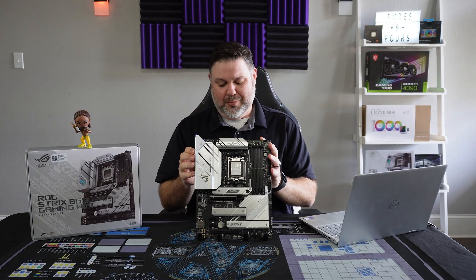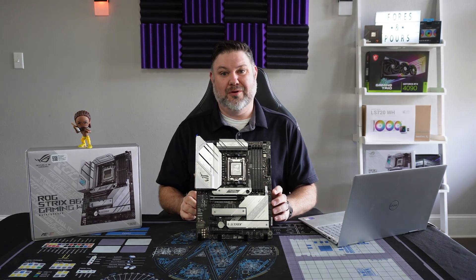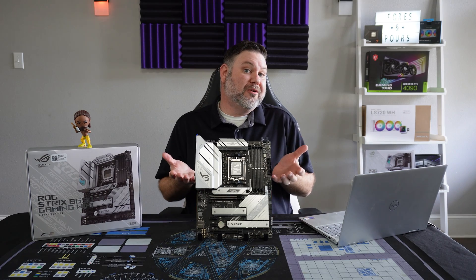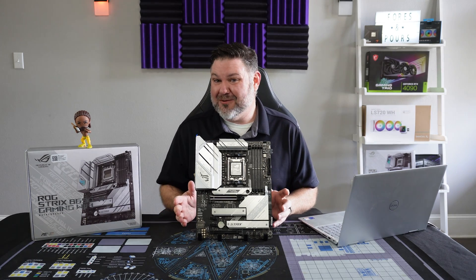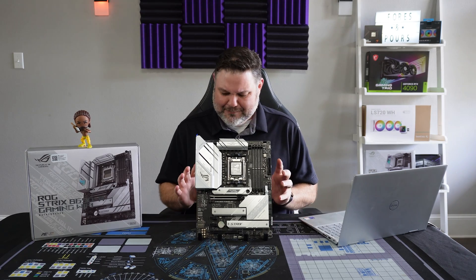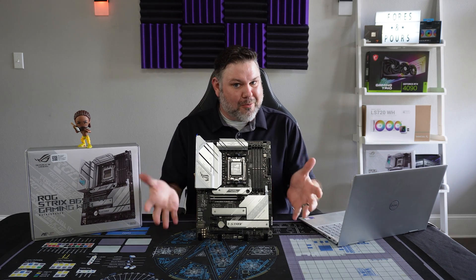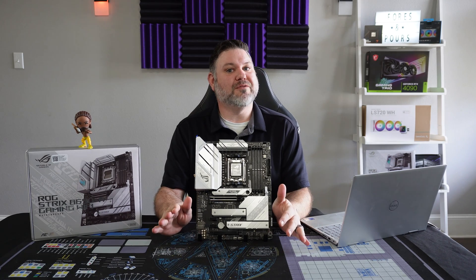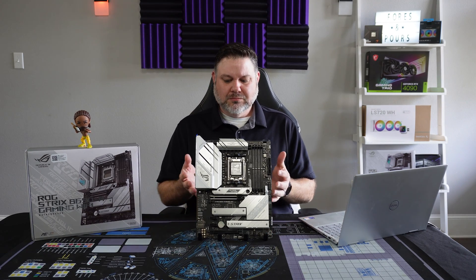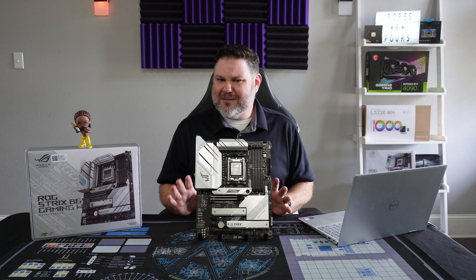Ultimately, would I recommend this motherboard? Well, if you're looking to do an all-white build, admittedly your choices are pretty limited. But I can't help but feel like ASUS is making you pay a premium for the color and style versus the actual specs the board gives you. I do think if you're going with a white aesthetic, you get a little more value going with the X670E bigger brother version of this board. However, if you're on a budget and dead set on an all-white build, this wouldn't be a bad option, though it may not ultimately offer the best value for your money.